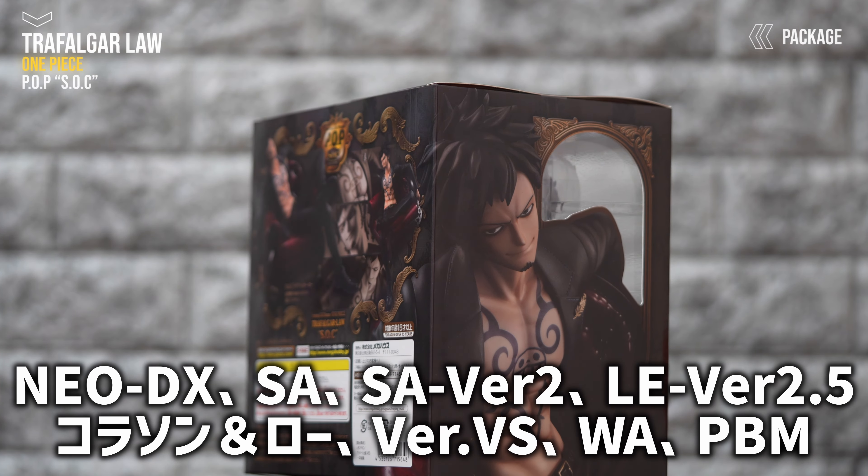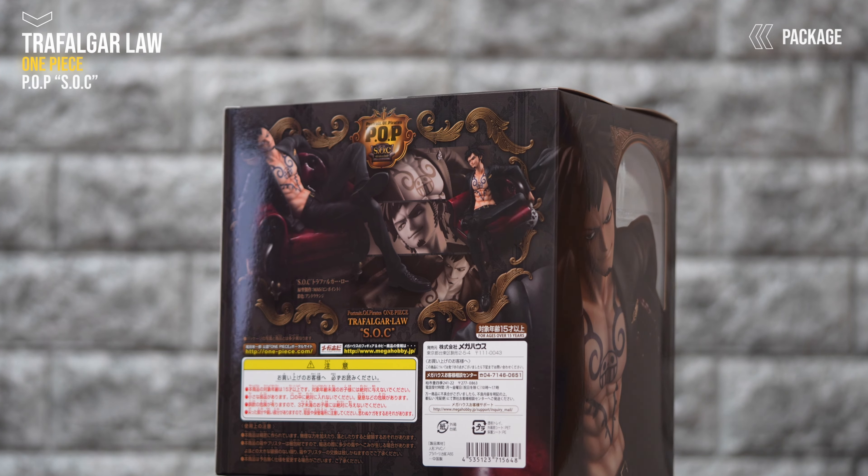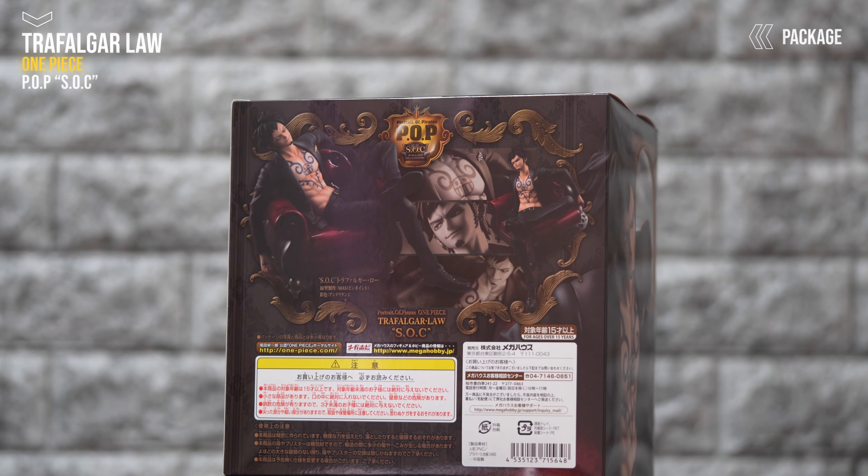POPのローは10体ぐらいあるんですよ。すごい手短に言うと、このSOC、IRO、ネオデラックス、セイリングアゲン、セイリングアゲンVer2、リミテッドディションVer2.5、コラソン&ロー、ローのVerVS、ウォーリアーズアライアンス、プレイバックメモリーズ。ということで、めちゃめちゃあるんですよね、ロー。大人気。